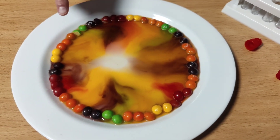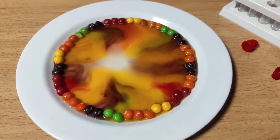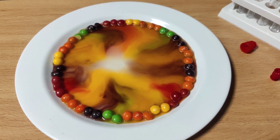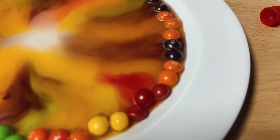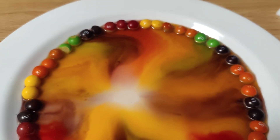The water has so much color in it! So what's the science behind it? The color coating of the sweets dissolves in the water and starts to move towards the center of the plate. This happens because of a process called diffusion, where molecules move from areas of high concentration